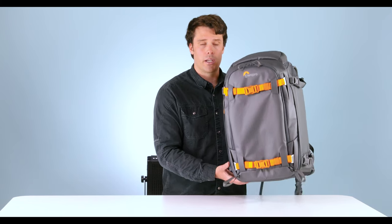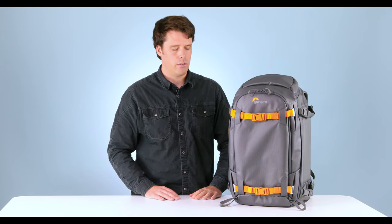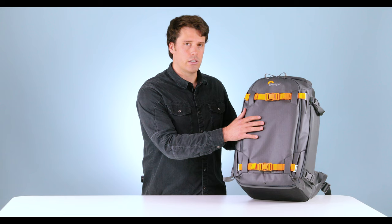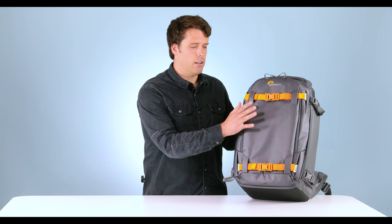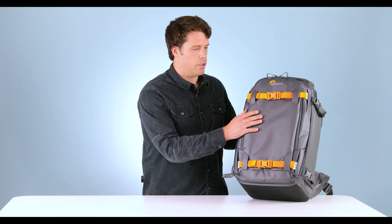Right off the bat, you'll notice when you pick up these new bags, they're around 15% lighter than the previous model. The next thing you'll notice is we went with a nylon 6-6 aerobic material on the front, which has a very abrasion-resistant yarn and the same TPU coating as the previous model that acts as a really good water barrier when you're in the snow or in the mud.